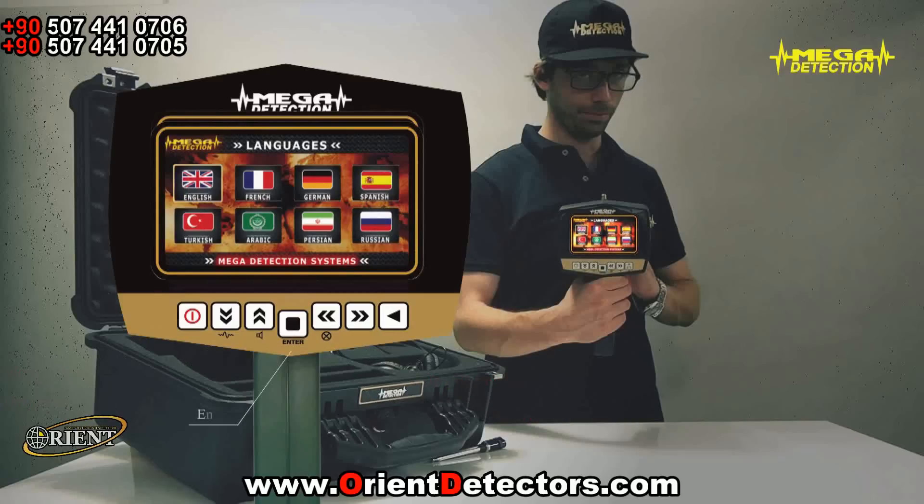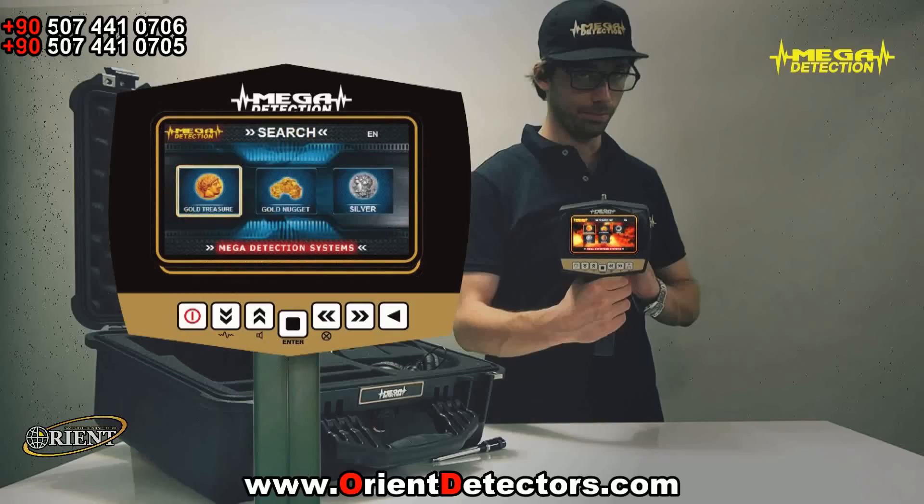The mode selection screen on the language you have chosen would show. You would not have to choose the language every time you turn on the device, since it would hold your selection in its memory. Using the arrows, choose either the long-range locator or magnetometer mode and press enter.